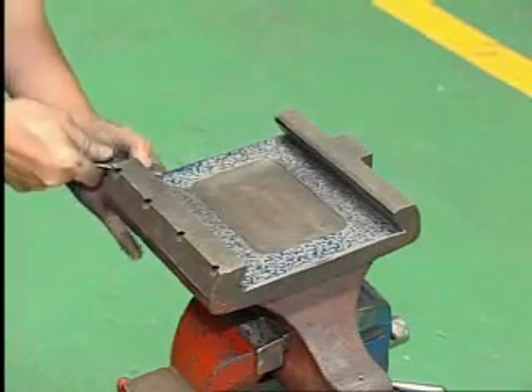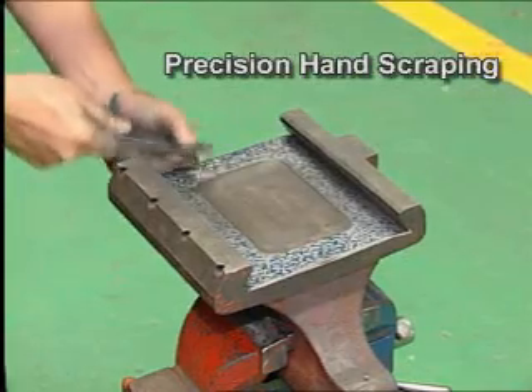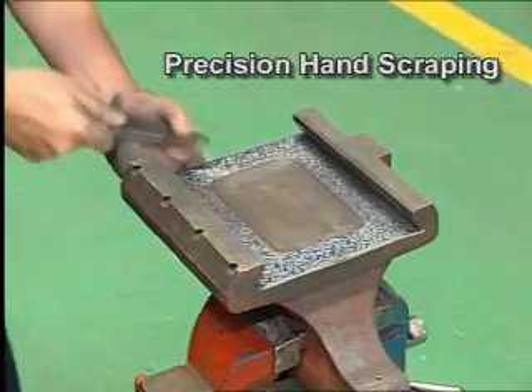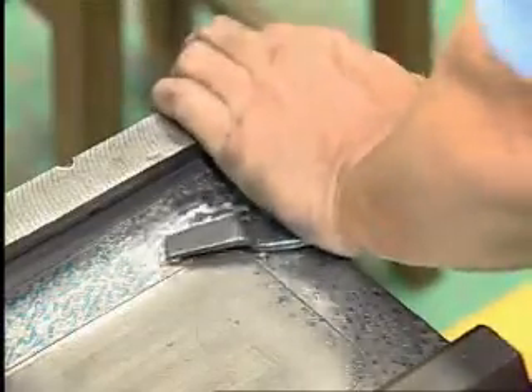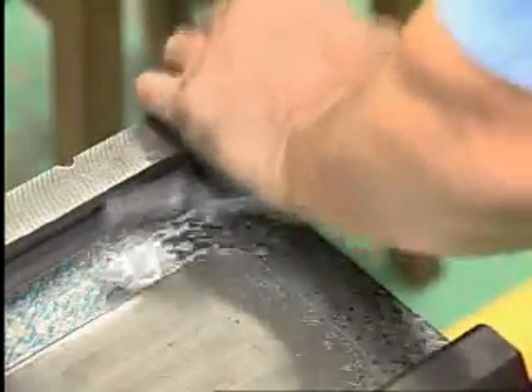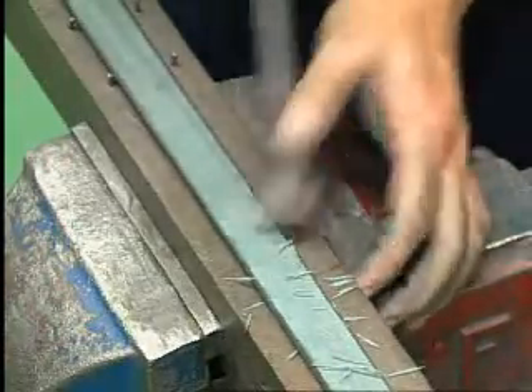One of the most important aspects of building a high quality machine is precision hand scraping. Every Cyclomatic lathe is hand scraped, not just to obtain proper height of the component parts, but also for flatness, squareness, and parallelism.